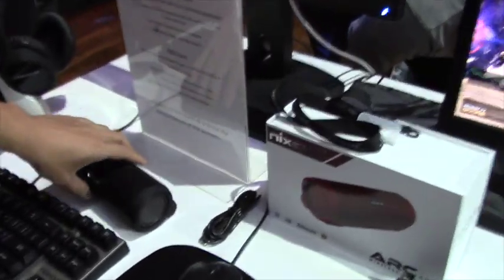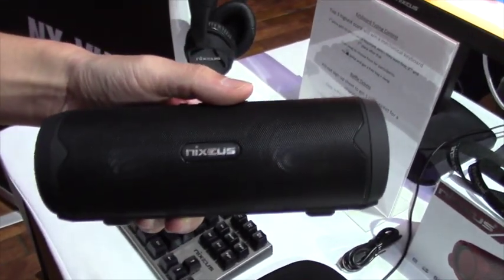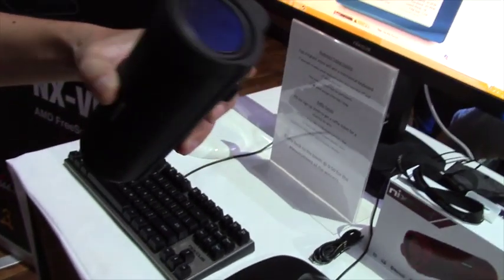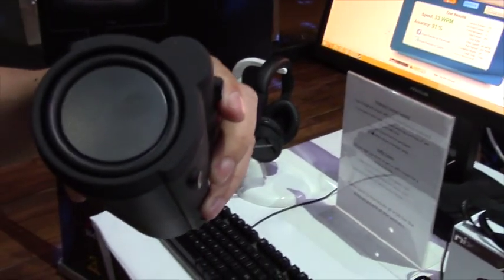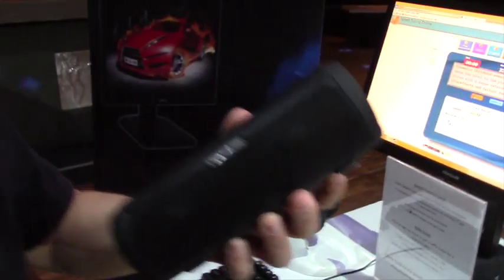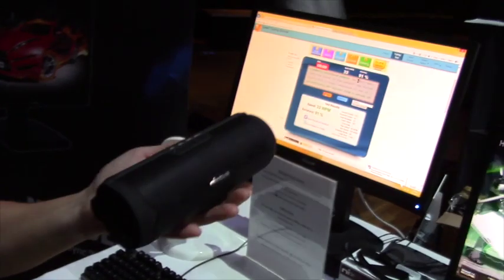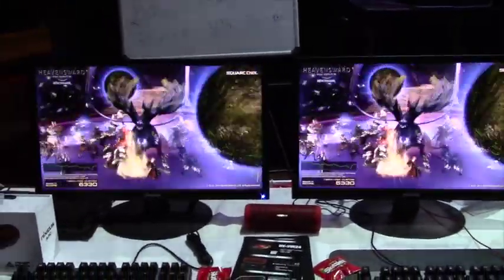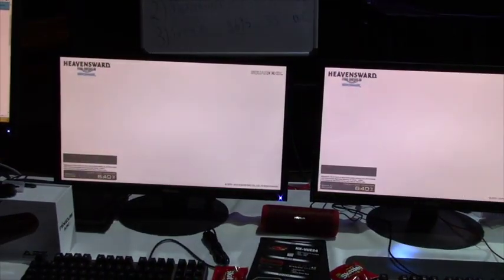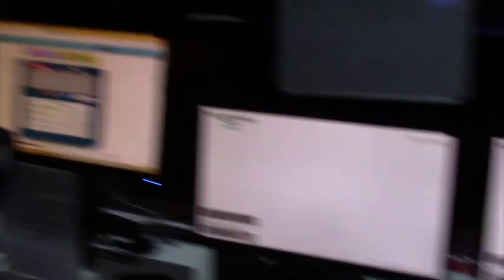And here we have our Nexius Arc 4.0 Bluetooth speaker. What's so special about it is it uses neodymium 40 millimeter drivers, and it also has passive radiators so you can see, feel, and hear the bass. Another unique feature is an 18 hour playtime, and it has an internal power bank so you can use it to charge your tablet or smartphone — you can actually use the speaker to charge your devices.